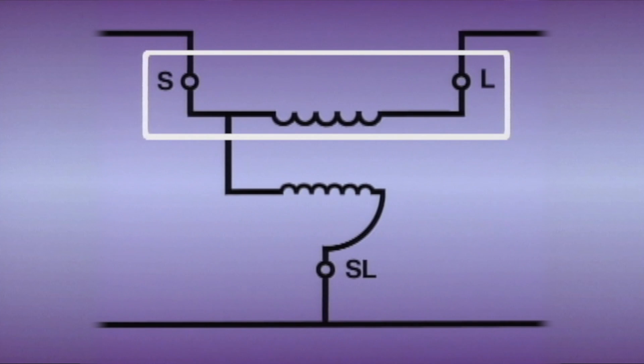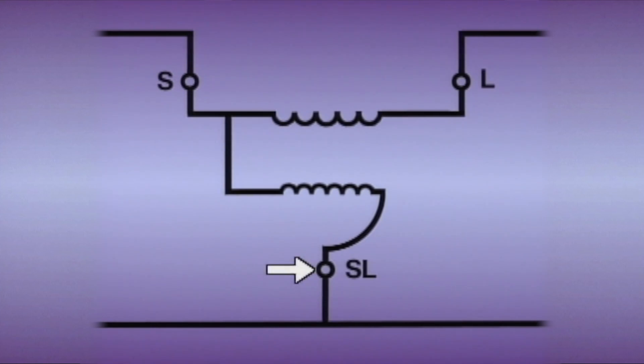The source lead, series winding, and load lead are connected in series with one line of the regulated circuit. The common lead is connected to the other line of the regulated circuit. The shunt winding is connected in parallel with the two lines of the regulated circuit, and is wound on a movable core called the rotor.